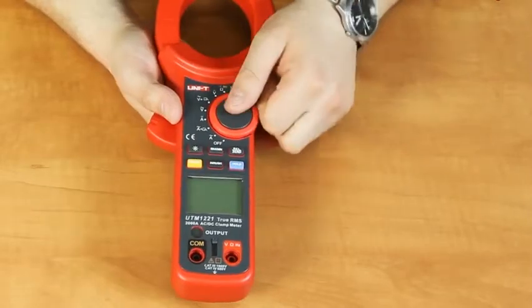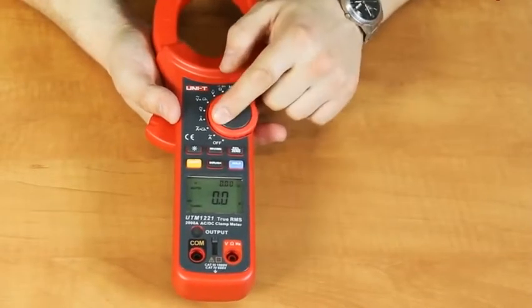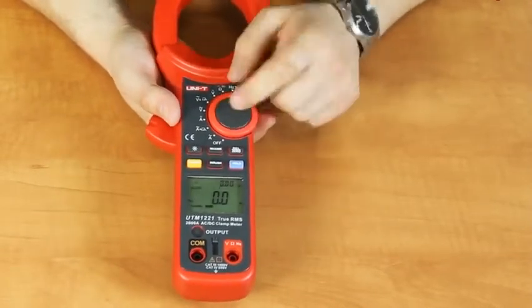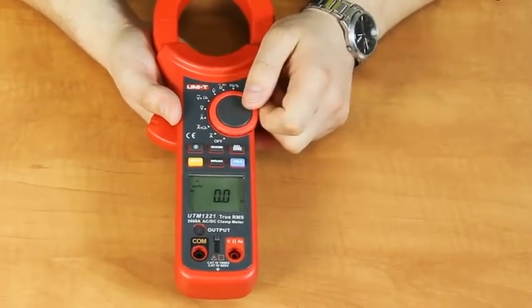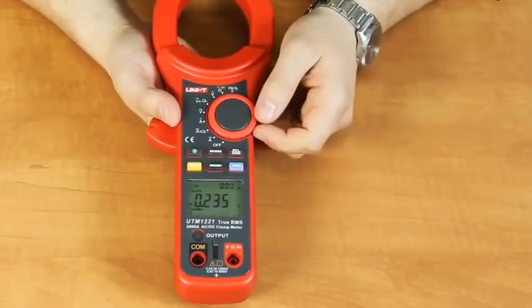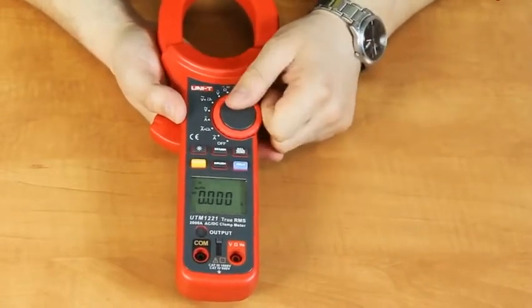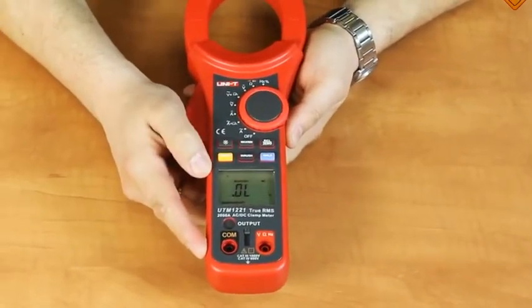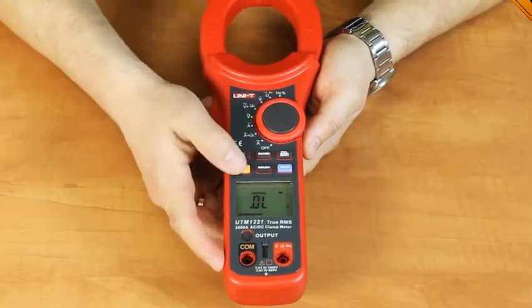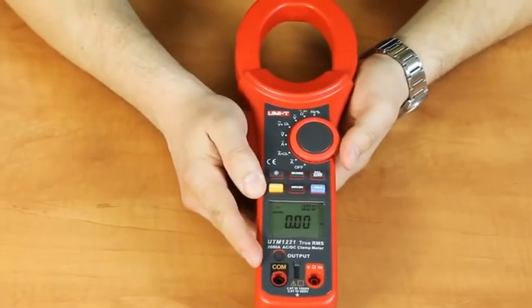To turn on the meter, use the rotary switch. Measuring functions are as follows: AC current, AC current with low frequency filter, DC current, AC voltage, AC voltage with low frequency filter, DC voltage, and resistance. Use the select button to switch between the diode test function and the continuity buzzer, and back to resistance measurement. Frequency measurement is also available.